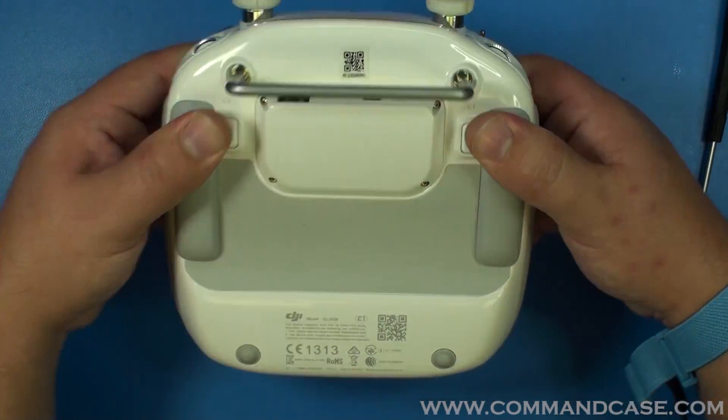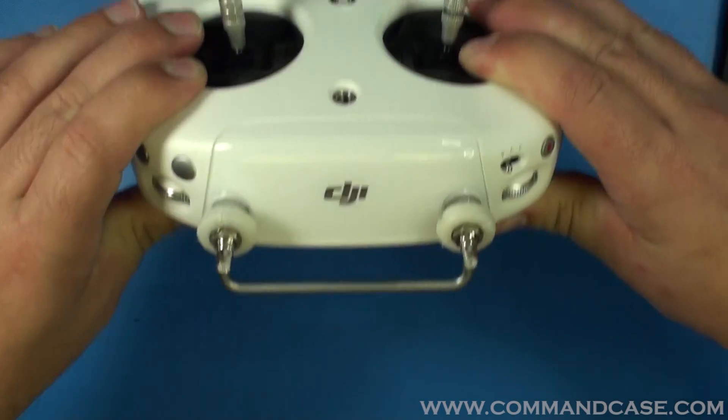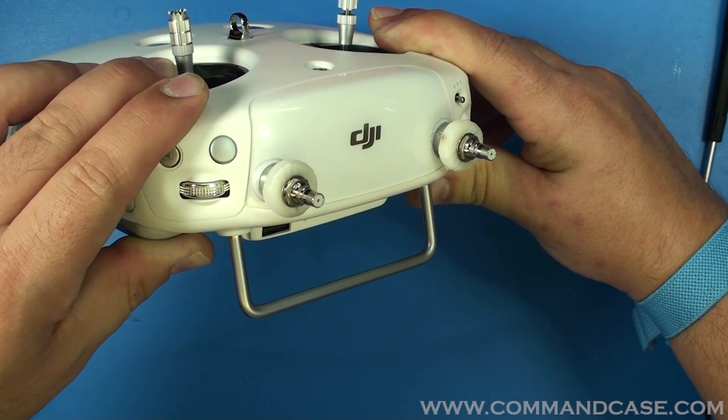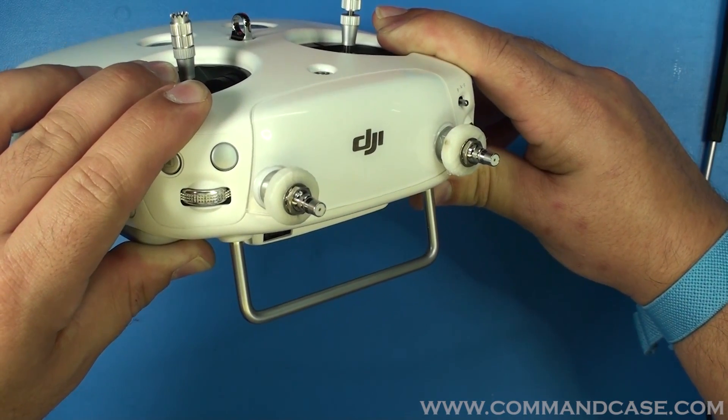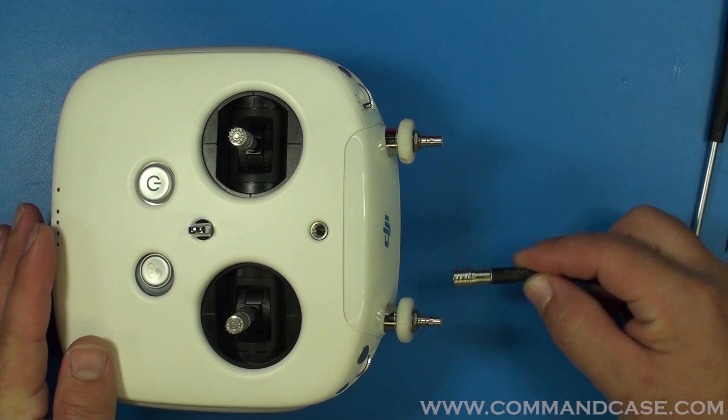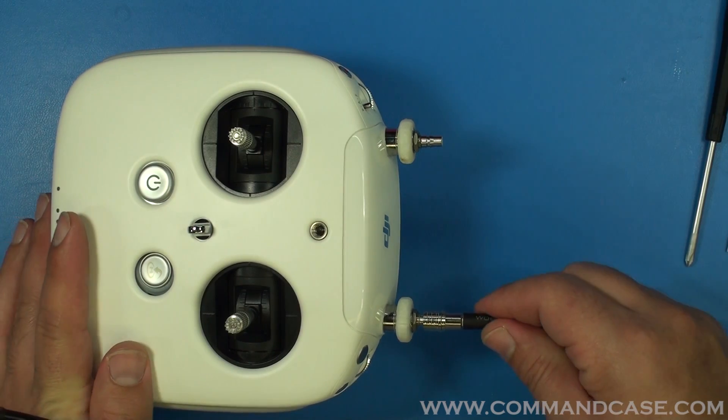After that, you are all set. Your controller is going to look something like that. If you took your tablet mount off, now you can re-secure that. Your controller has been successfully modified and it will now work with our command case ground station.